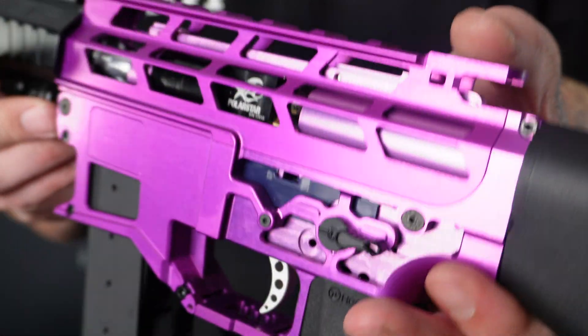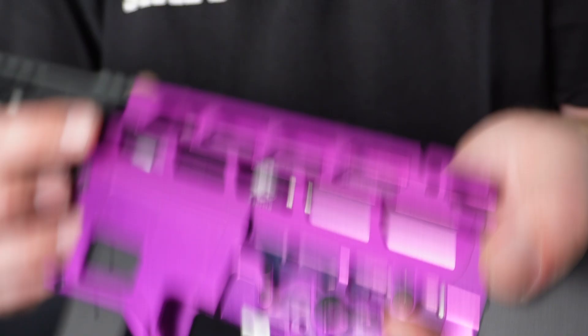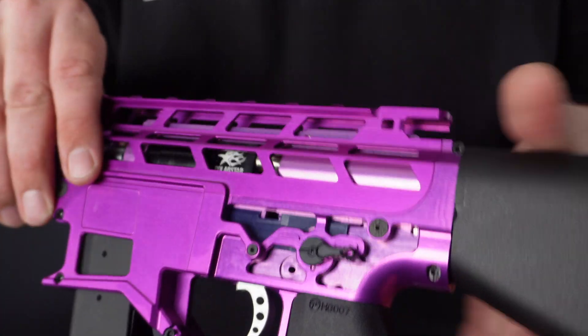The attention to detail on these receivers is absolutely next level in my opinion. This is 7075 aluminium, likewise with the gearbox — it is ultra, ultra lightweight, that's for sure.